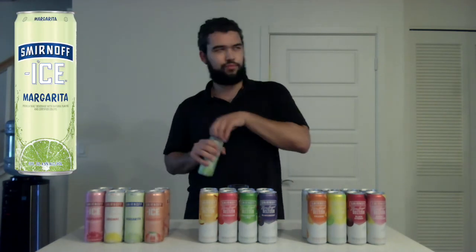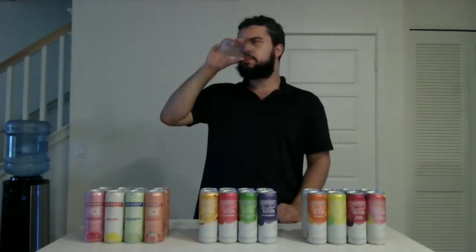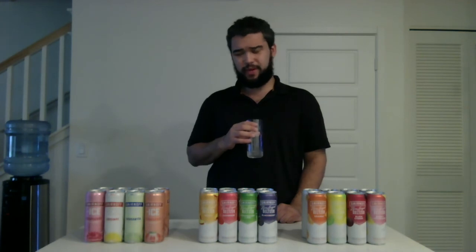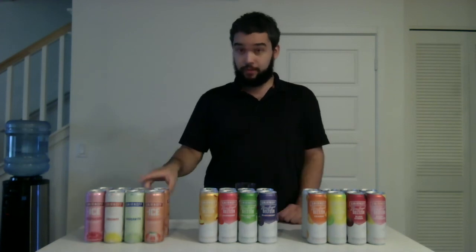The next flavor — Margarita. Decent pop. I can definitely smell the lime in this one — it's not your typical lime smell, but I do smell lime. No. I do not like this. I can see where they were going with this but it was not executed very well. It tastes like there's some old lime in there or something — it's honestly just bad. Which is kind of disappointing because I've had Smirnoff drinks before and they're great. But this one — I'm going to give the Margarita a thumbs down.